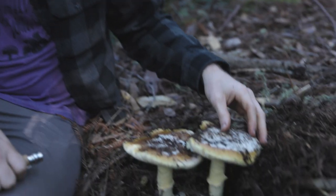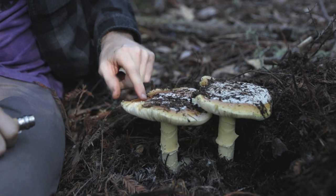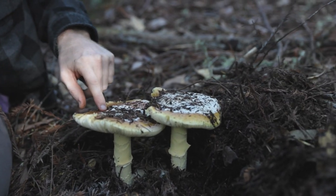The first thing to look out for is this dark yellow color. There are a lot of other yellow Amanitas, but they're much brighter yellow. This is a very dark, almost golden-brown color.